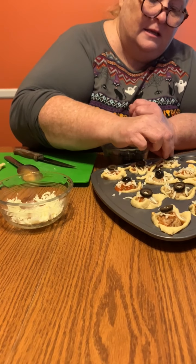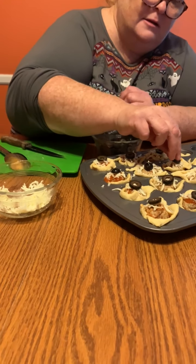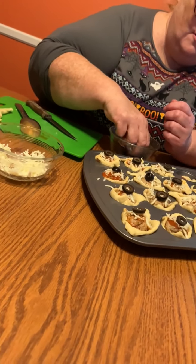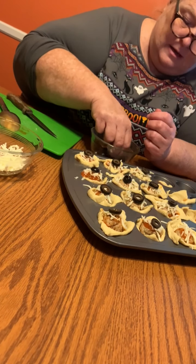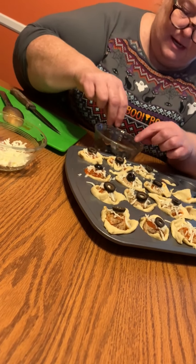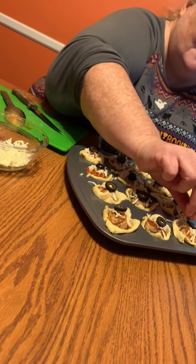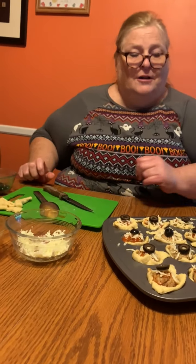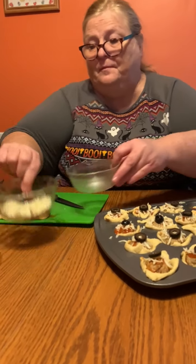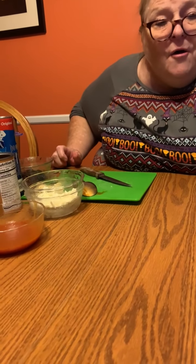You can eat these warm, or you can eat them semi-cool, or you can also reheat them. So if you made extras today, you could reheat them tomorrow. That's what they look like going in — now let's take a look at what they look like when they come out!